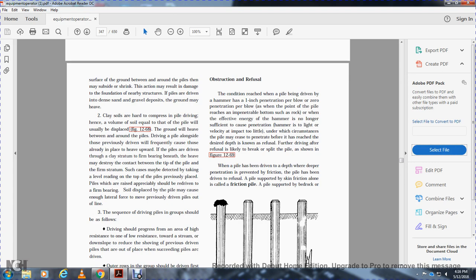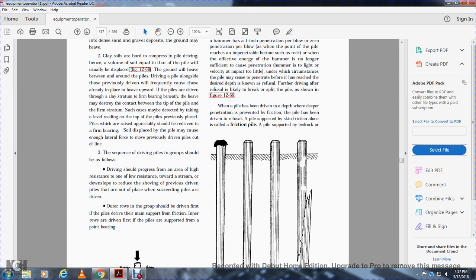When piles are driven into clay, the volume of soil equal to that of the pile is usually displaced, causing the ground to heave between the piles. Piles driven alongside previously driven piles may cause heaved upward movement. Where piles are driven through a soft stratum to firm bearing beneath, there may be a short contact between the tip of the pile and the firm stratum. Level readings should be taken on the top of previously placed piles. Soil displaced by the pile may exert enough lateral force to move previously driven piles out of line.